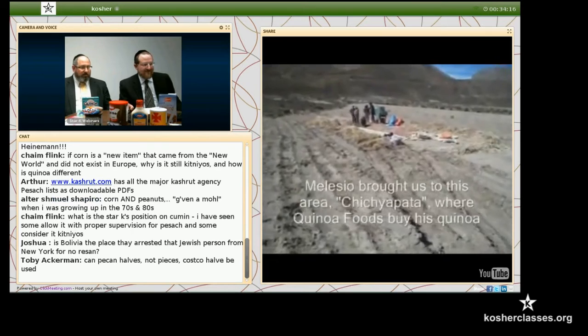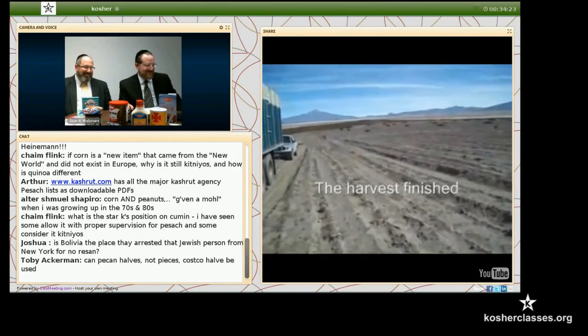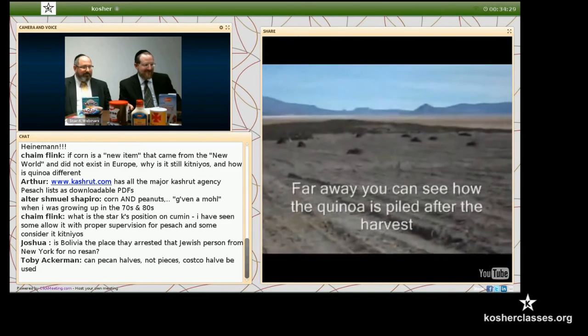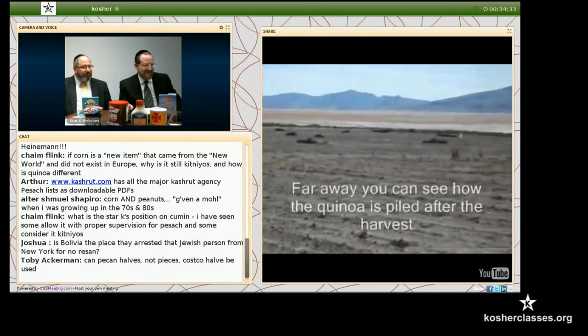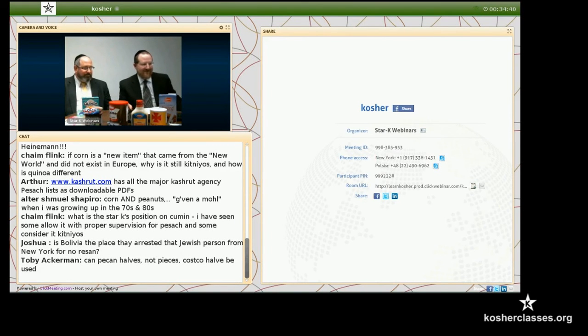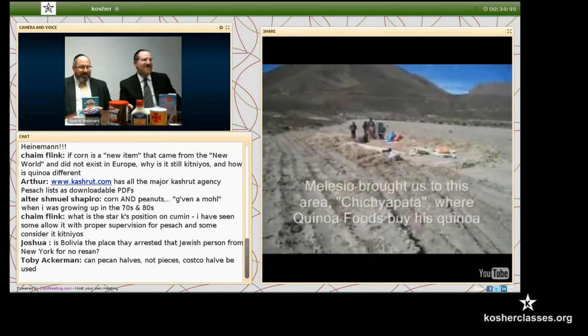We followed Melesio to this zone. Rabbi Goldberg is going to translate for us. You can see them — it's a very primitive method of production. You can see them sifting. These people have been eating this and doing this for thousands of years. These are like the original Mayans. We followed Melesio to this zone where they've harvested quinoa, with piles of quinoa still in the field being winnowed.